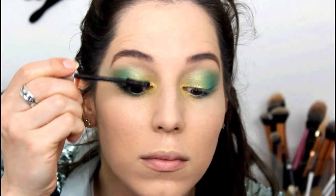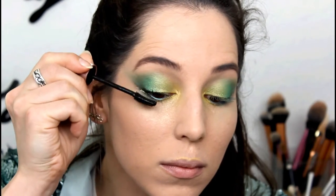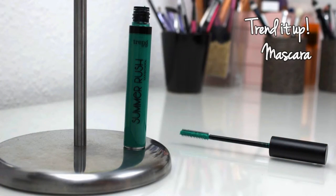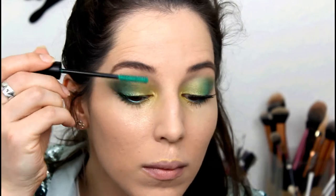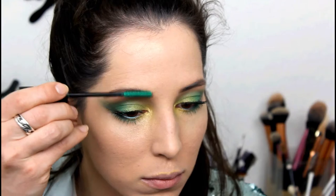As per usual, just black mascara on top and bottom lashes. To stick with the green theme I applied some green mascara — I would love to say I bought this just for this video, but no, I have things like that in my collection. I used that on my lashes and I also made a gradient on my eyebrows.